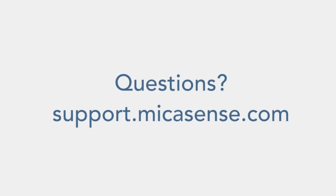Hopefully now you see how this is used. If you do have questions on this or anything else to do with your sensors, please go to our support desk. Thank you.